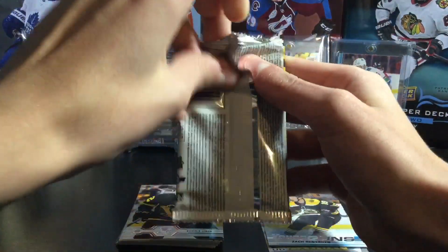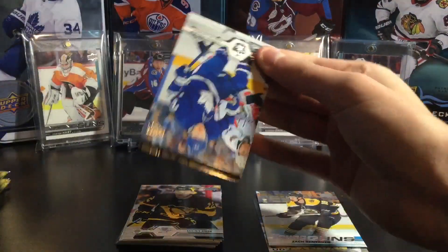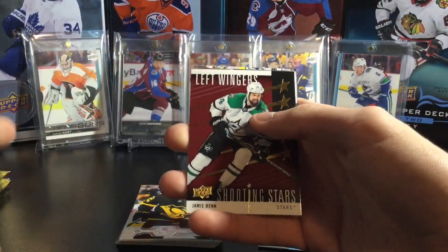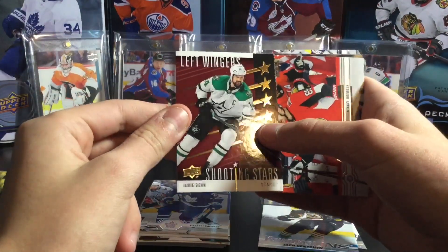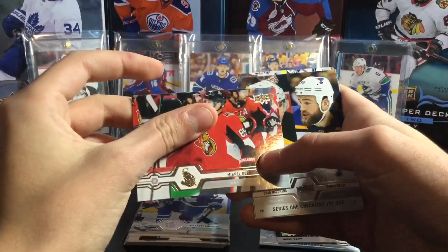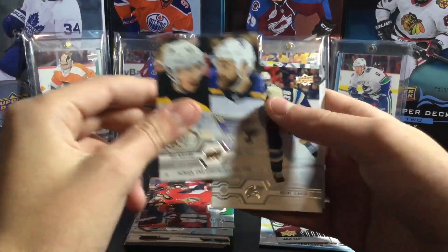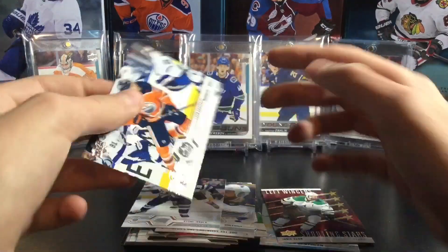Next pack — still have four packs left, so we can still get another young gun. Not going to lose hope yet — that's the risky take with the blasters. Kasperi Kapanen, Seth Jones, Chris Tierney, and oh — a red one. I only have the blue one right now. Red Shooting Stars — Jamie Benn, left wingers. Jamie Benn, Mikkel Bodker, the checklist, two players in the Stanley Cup Finals — Marshane and O'Reilly, Boone Jenner, and Leon Draisaitl.